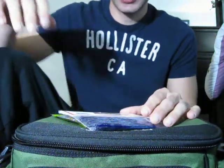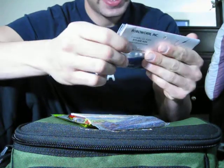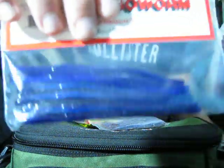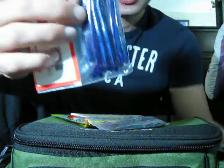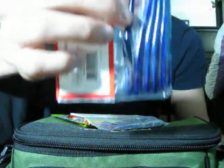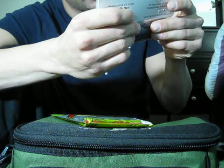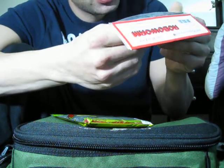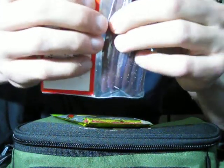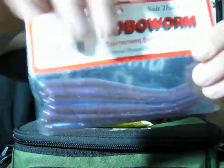Got the Robo Worms — great for drop shotting. New stuff for the new season, never tried it before. This is in a black grape color, four and a half inch straight tail Robo Worm — they're tiny, very small. Got another package in an abyss color — like a brown with blue and clear. I usually use that color in a clear water situation.